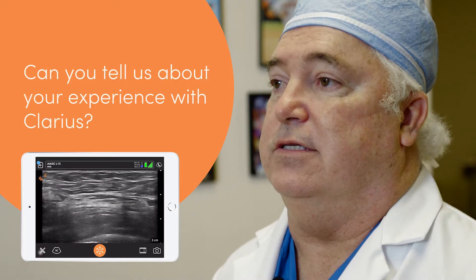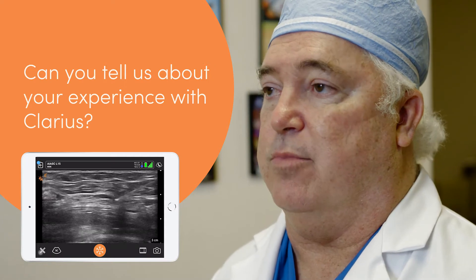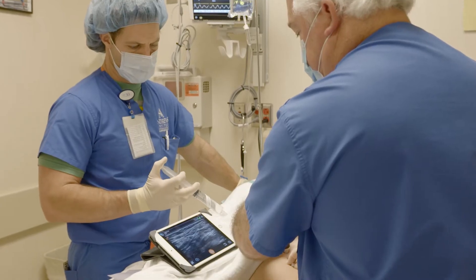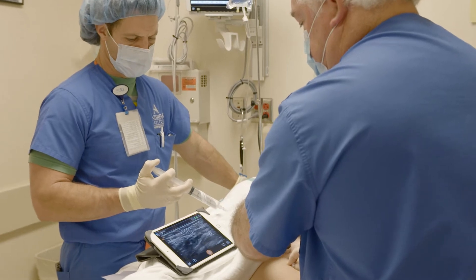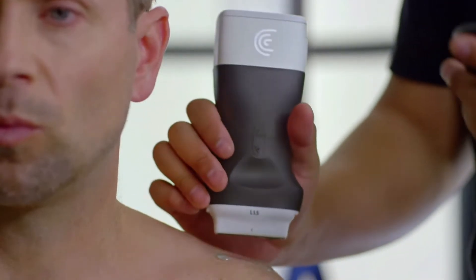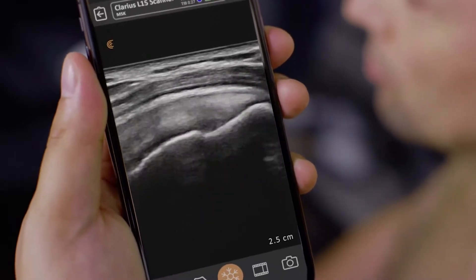I've been doing regional anesthesia for about 30 years and I use it in different areas. I can go quickly to the operating room and do an intra-articular injection in the knee. I can go to the recovery room and do a quick superficial cervical plexus block if needed. I can go to our physical therapy department, which is 40 yards away, and check a continuous catheter with the Clarius.